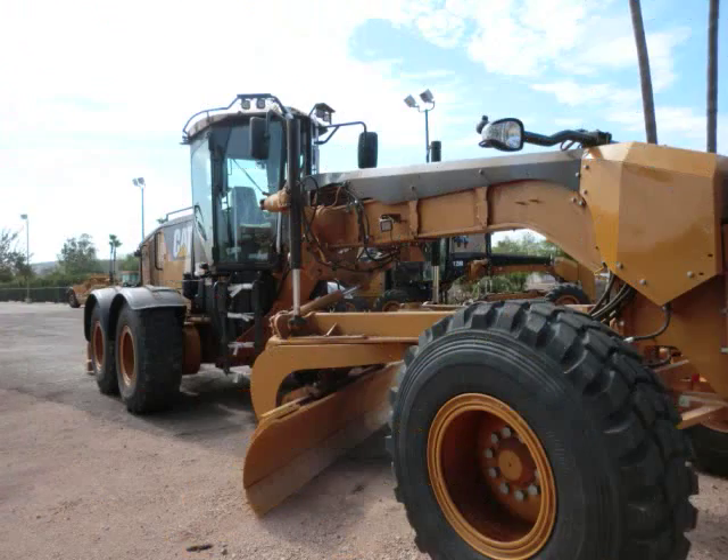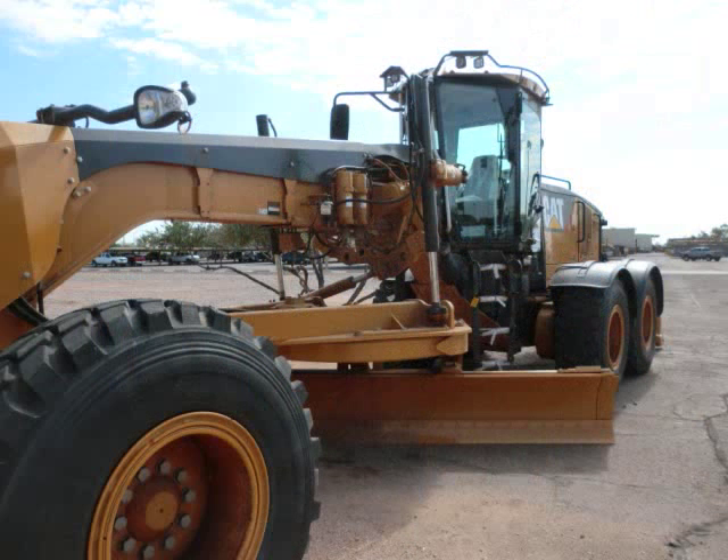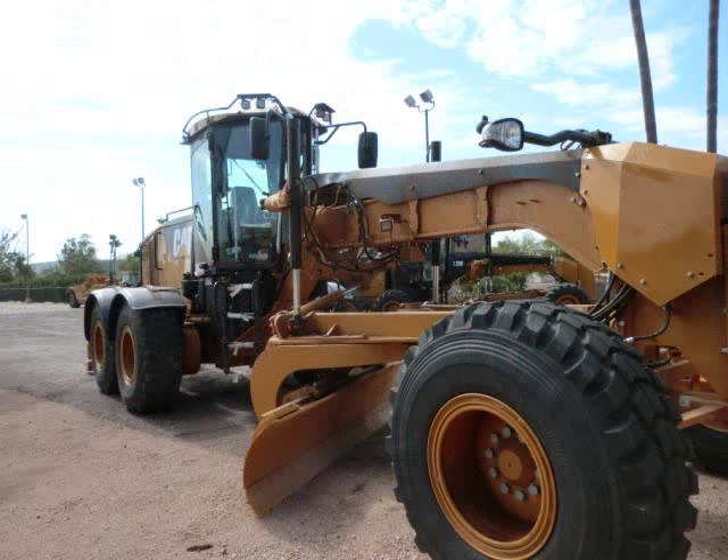For more information on the Caterpillar 14M motor grader: the engine model is a Caterpillar C11 ACERT VHP diesel engine with 259 horsepower. I couldn't find an exact price, but the closest comparable was a 140M with a 12-foot moldboard and 183 horsepower at $333,000, meaning this machine is probably somewhere in the $400,000 range — though that's just an assumption.